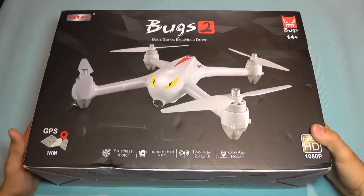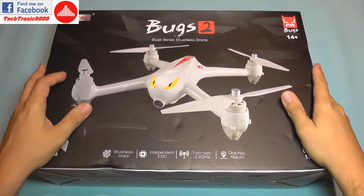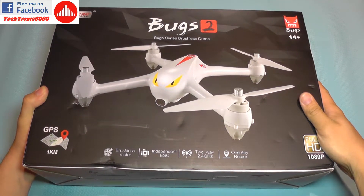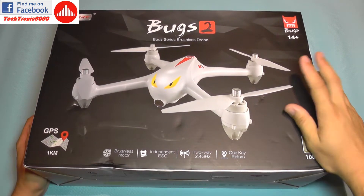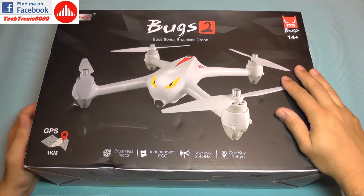Hello everyone and welcome to another RC related review. Today we are going to take a look at the new MJX Bugs 2 quadcopter. This is a newly released model and the main difference from the Bugs 3 comes from the GPS.